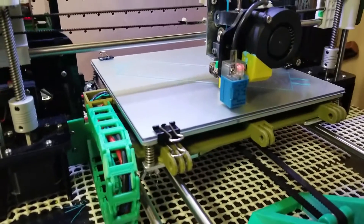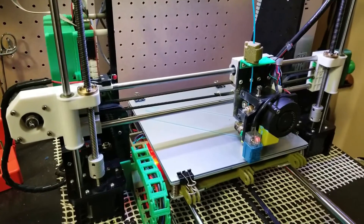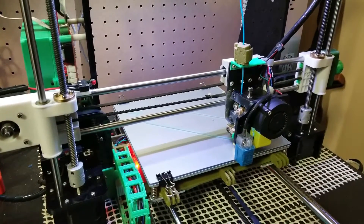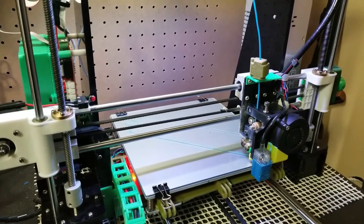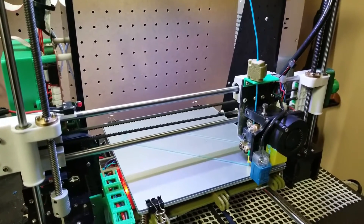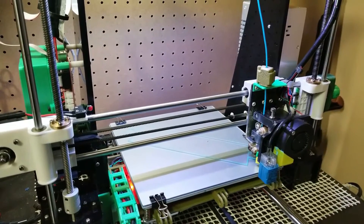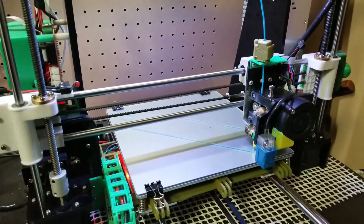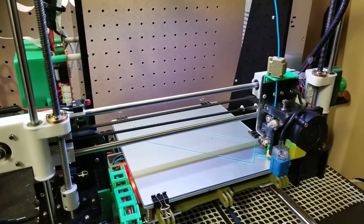PSA number 2 for the channel. This is the Anet A8 printer — heavily modified. I've been working on different types of bed materials and how to utilize the best bed material for the material you're printing with. So far, we made our own magnetic flexible build plate.